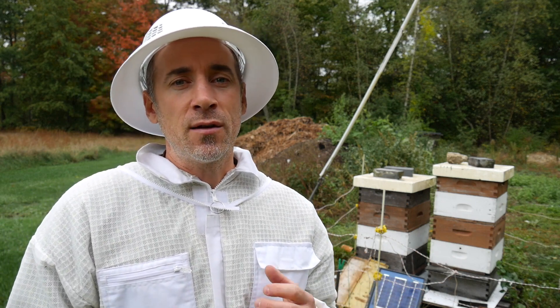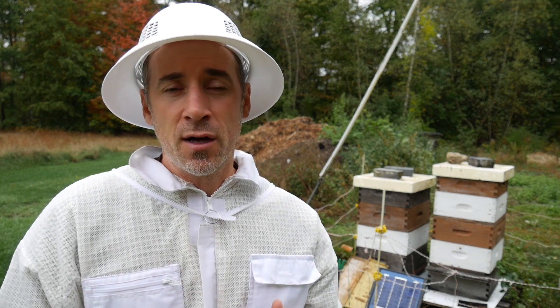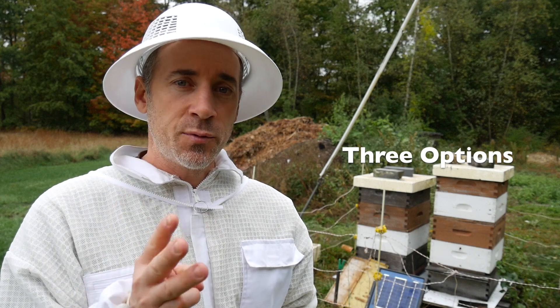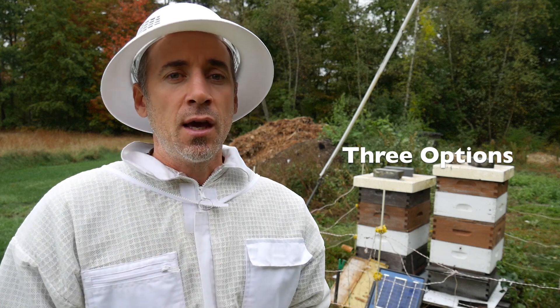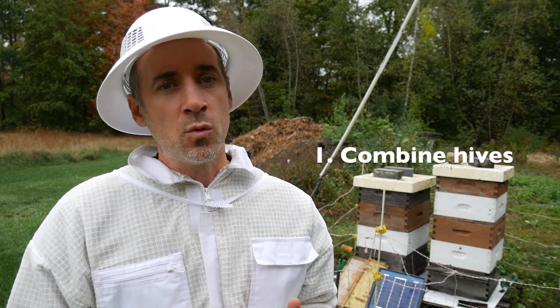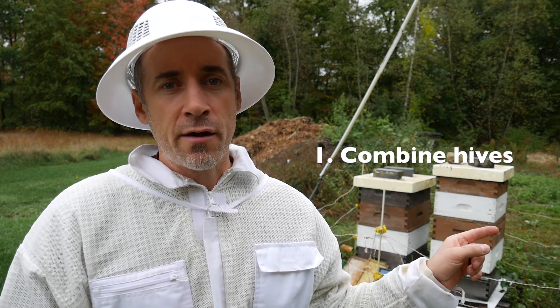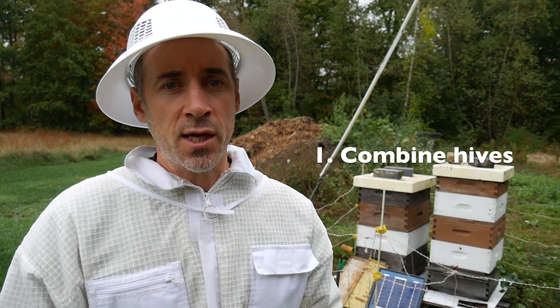We've had a lot of great ideas and a lot of themes I'm seeing in the comments — sort of three options for this hive. The first option was to dispatch the queen in the weaker hive, the green queen, the 2014 queen.